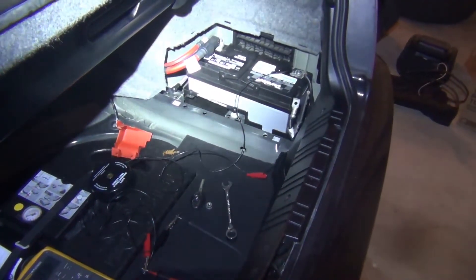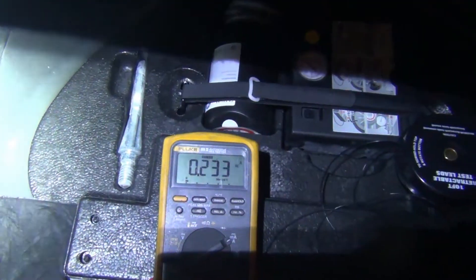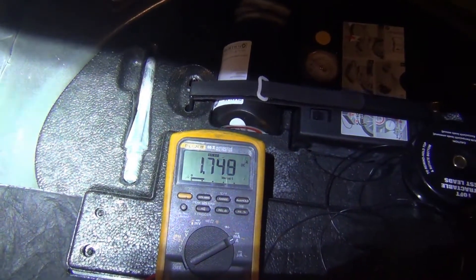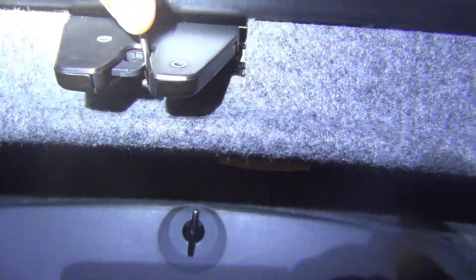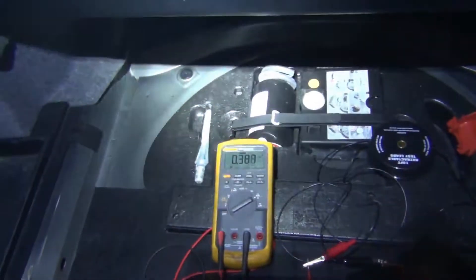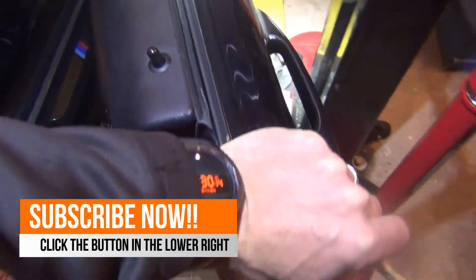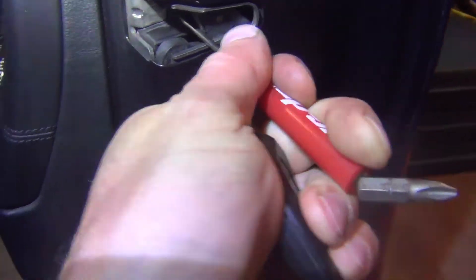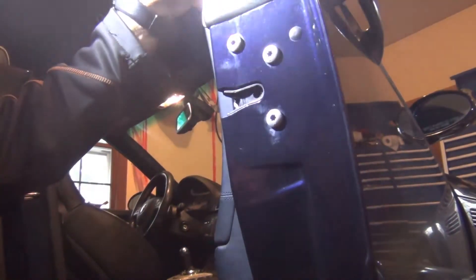One other thing I want to mention when you're setting up for a parasitic draw test is to close the latches on your glove box, trunk, or doors, and I'll show you how to do that. So you see my amperage spiked to 1.7 — if my trunk is open and my lights are on, that's not very helpful when checking for a parasitic draw. Very simple: take a screwdriver and go ahead and just close the latch, and then your lights will be off. The car thinks the trunk is closed. You can do this on the door too — open your door and do the same thing on your striker, take your screwdriver and close that latch so your car thinks the door is shut correctly.